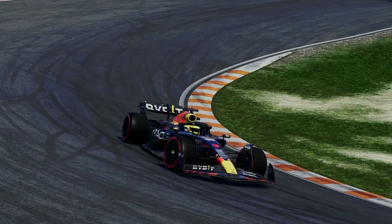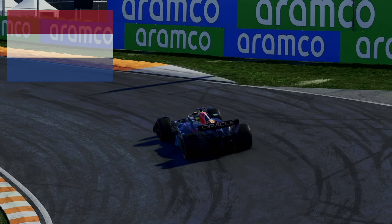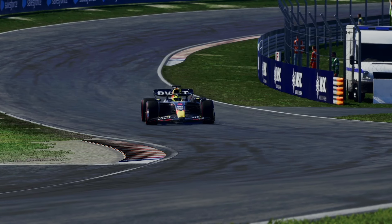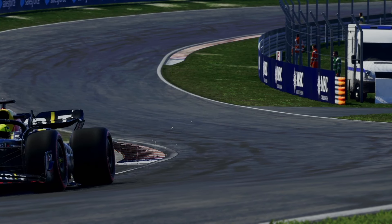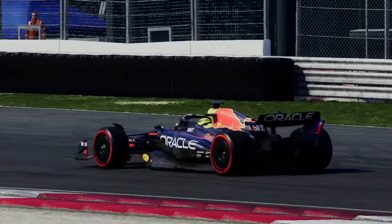Welcome back to GridDrop. Today we're going to help you get faster around one of Formula One's most iconic tracks, Zandvoort. If you enjoy this video, feel free to leave any feedback or questions in the comment section or my Discord, which is linked in the description. That being said, let's get right into it.